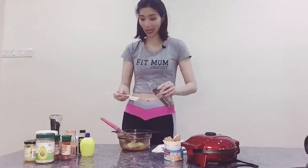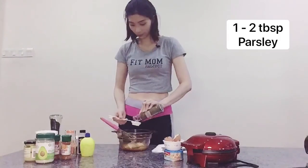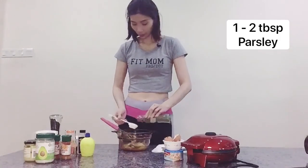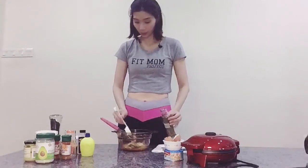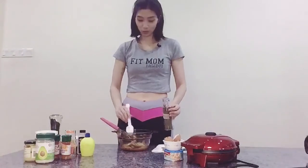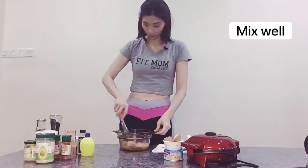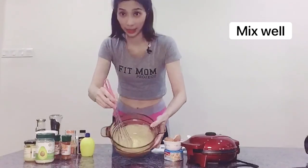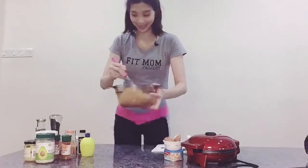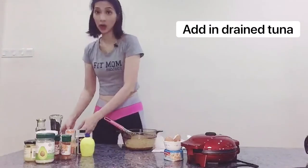Last but not least will be the parsley. You can go for fresh parsley or dry parsley, no problem. If you like more, you can add two tablespoons. If you don't really like the parsley flavor, you can use one tablespoon according to your taste. Then mix them all together until well combined.